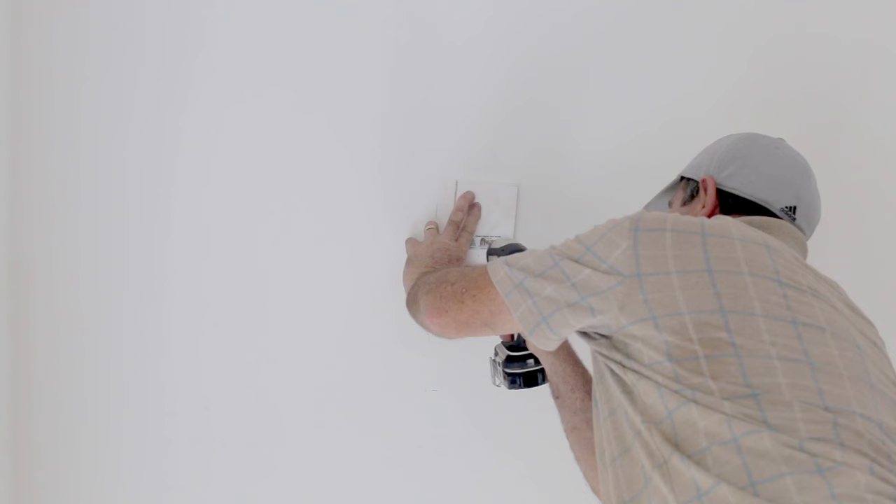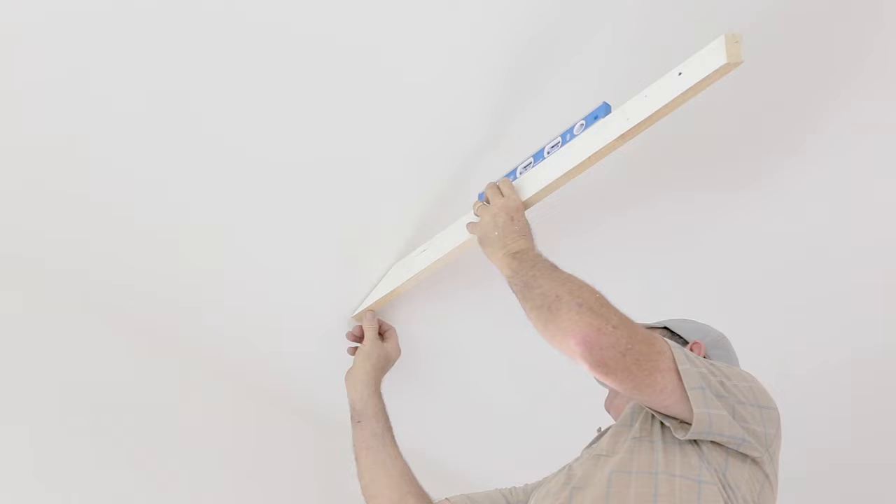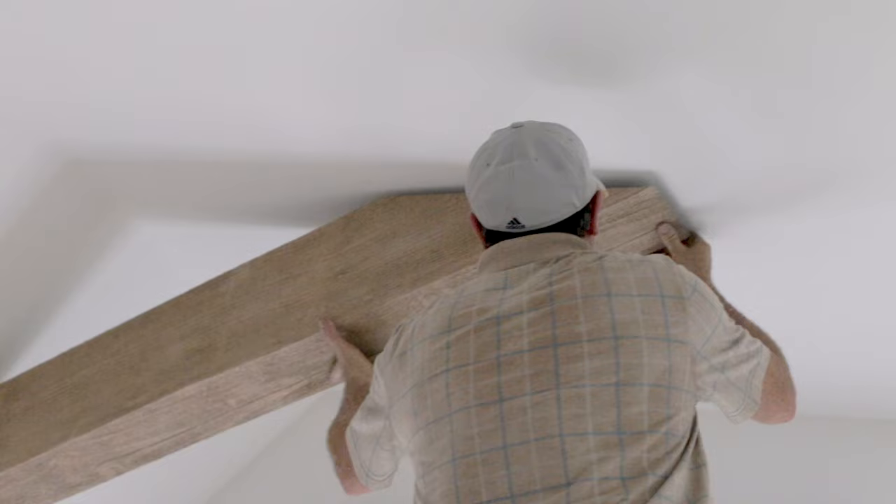We used 1x4s for the supports, and once they were attached to the ceiling, the ends of the beams were cut at an angle, slid into place, and secured with finished nails.